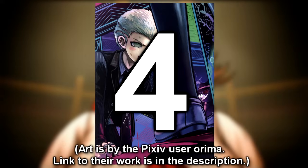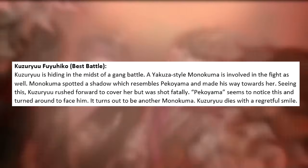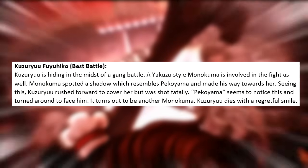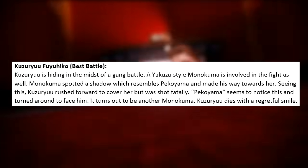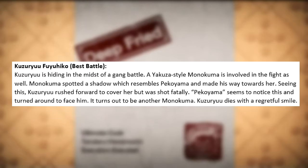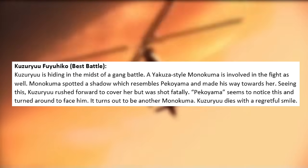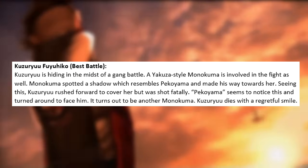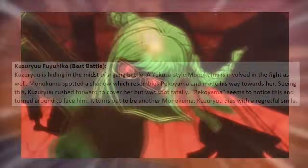Next up is Fuyuhiko's execution, called Best Battle. Kuzuryuu is hiding in the midst of a gang battle, and a Yakuza-style Monokuma is involved in the fight. Monokuma spots a shadow resembling Peko and makes his way toward her. Seeing this, Kuzuryuu rushes forward to cover her but is shot fatally. Peko seems to notice — but it turns out to be another Monokuma. Kuzuryuu dies with a regretful smile.